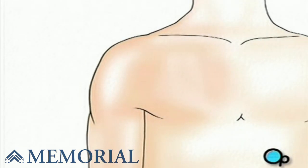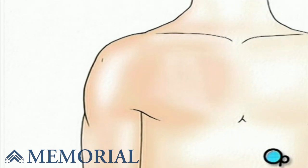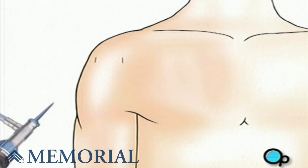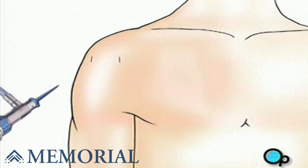To perform arthroscopic surgery, your doctor will make three small buttonhole size incisions in the area around the shoulder. An arthroscope is essentially a very small video camera that your doctor will use to guide the surgery.